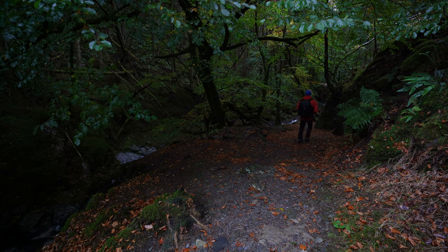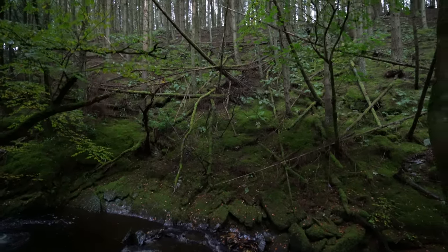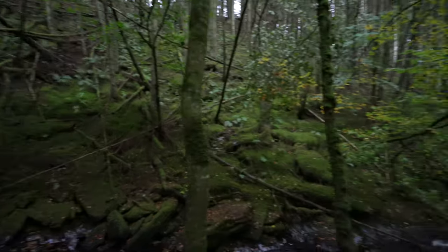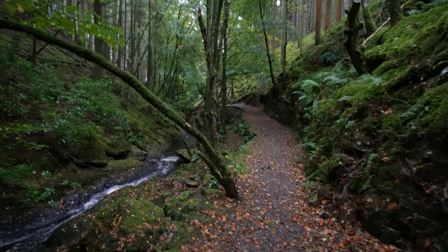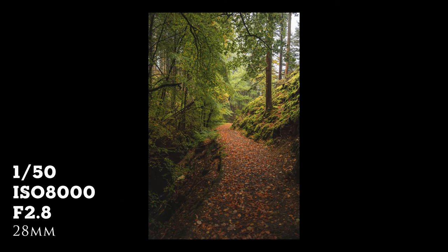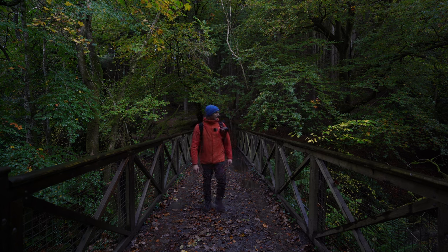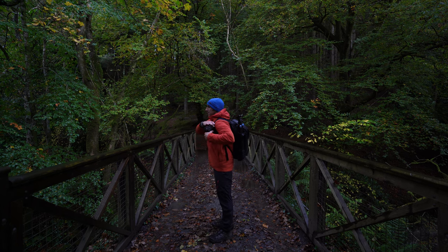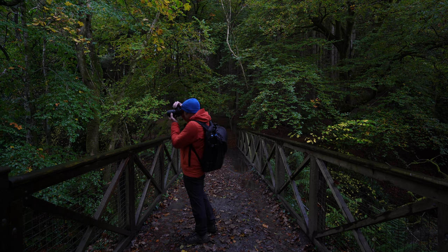Whenever I've mentioned woodland photography in the past I talk about the chaos. This is just so chaotic but I'm sure we can find something here that has some kind of order or just stands out a little bit. I think I found one shot — I've got these leaves coming off this tree, they've turned a little bit yellow and we've got the darkness of the gorge in the background. I'm kind of looking down at them a little bit.